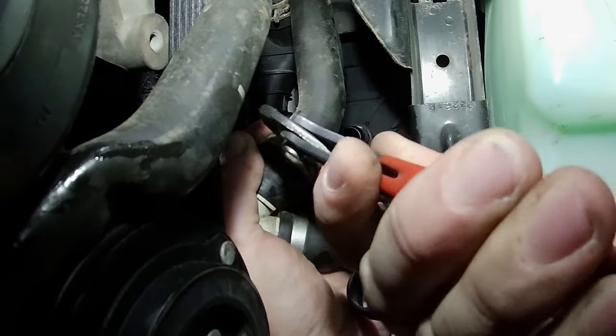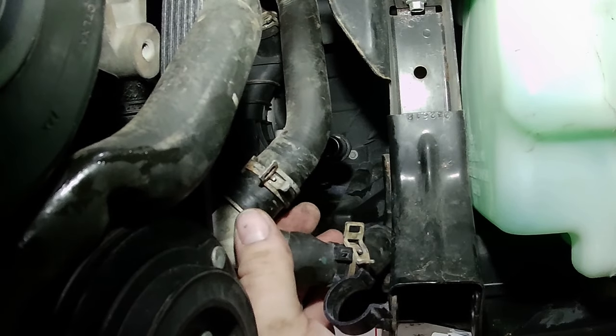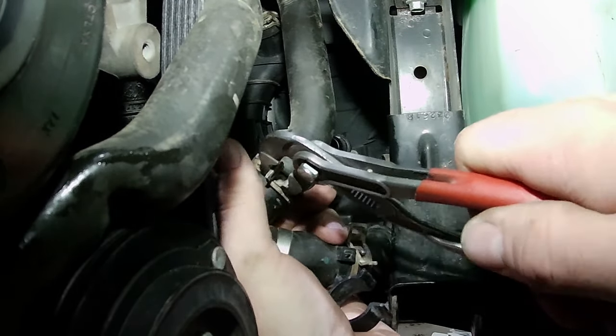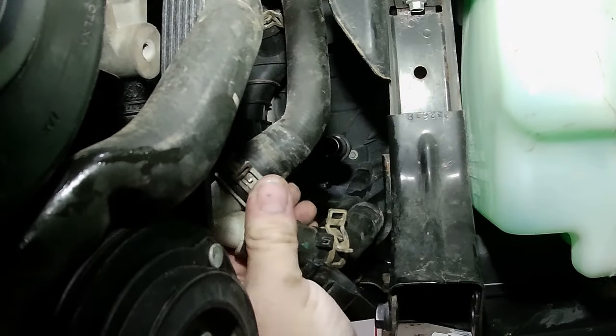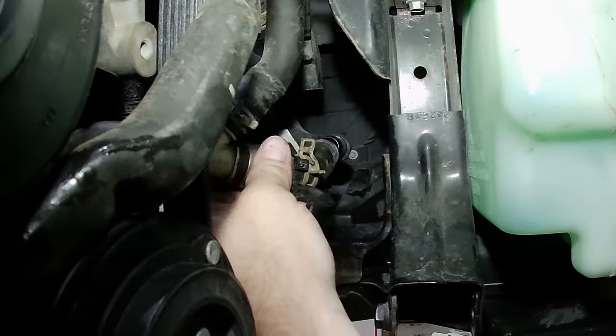You gotta grab your ass if you snap yourself with these hose clamps — it sucks, they're pretty unforgiving. Okay, I got that one on. Now this other one I've got to get — it is not going to be fun. I don't even necessarily remember how I got it.